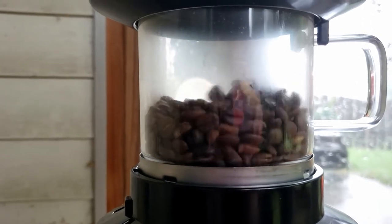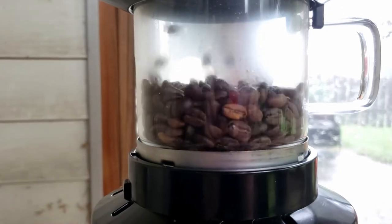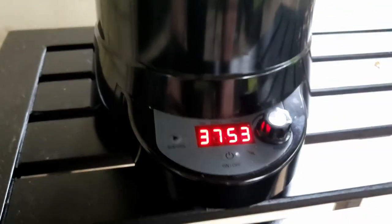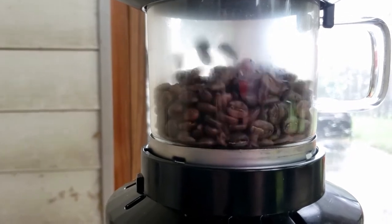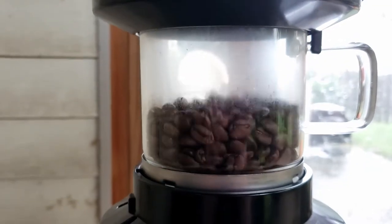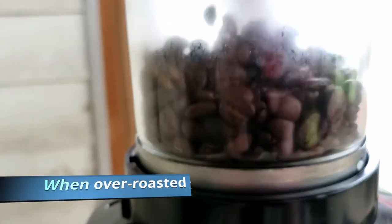Unfortunately with the rain and the machine's fan noise it's hard to hear the cracks, so I just keep my eyes on the color and the time. We're now at the nine minute mark, which is about perfect for me and for these particular beans. Every bean is different, so keep an eye on color — trial and error. Some beans like to be darker, some lighter. I tend to go on the light side since I like the flavor of the bean's origin more than I like a heavy roast.